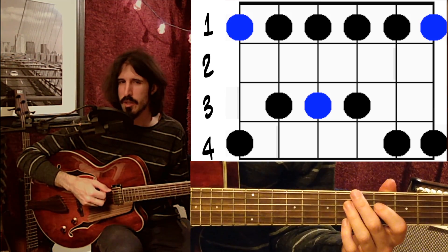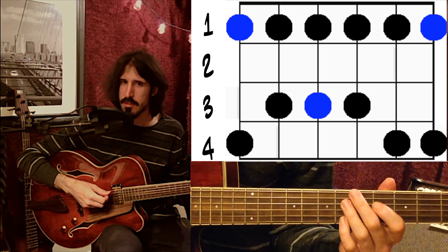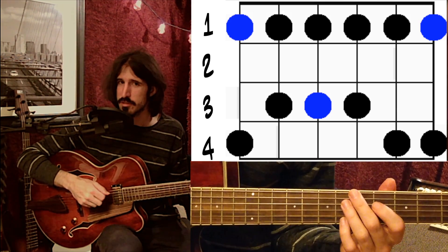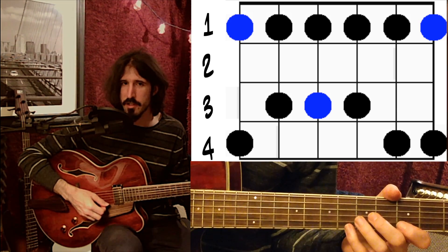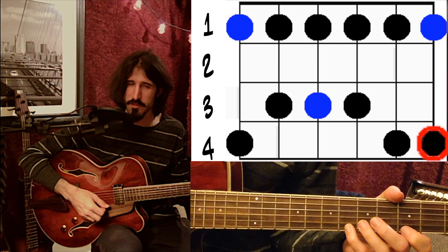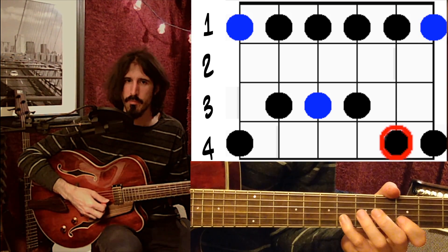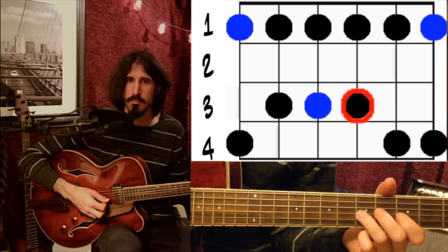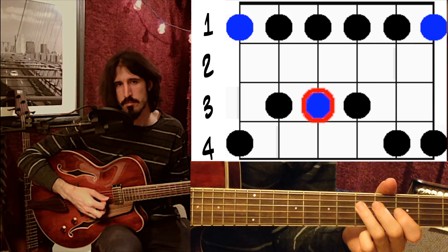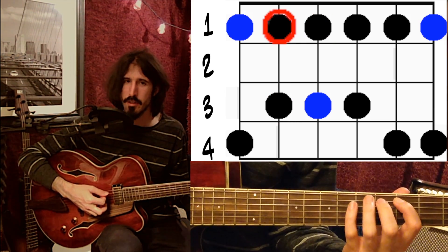For now, let's play this one going back down, which means we've got to reverse the whole thing. As we go back across the strings, we've got to play the upper note and then the lower note. Again, we can just use the finger combination. Starting up on the high E string at the sixth fret with my fourth finger, I go back to my first finger, and then four-one again on the next string. Then three-one on the next couple of strings, and then four-one on the low E string.